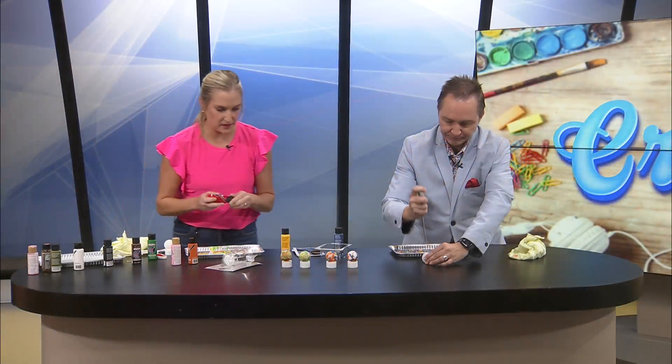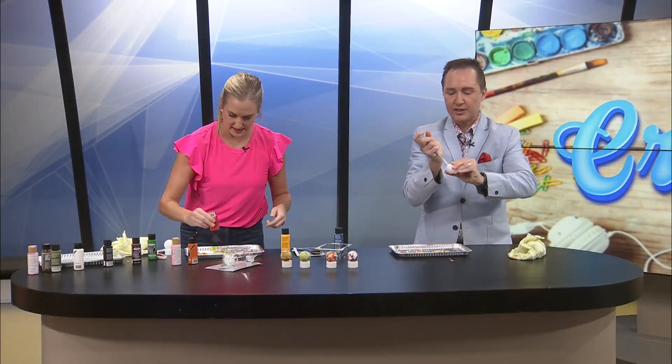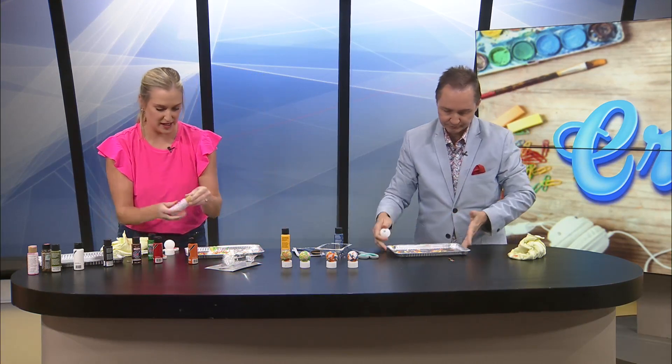I'm gonna add some red in now. Parents, you do this for your kids — do the poking of the holes, all the things.